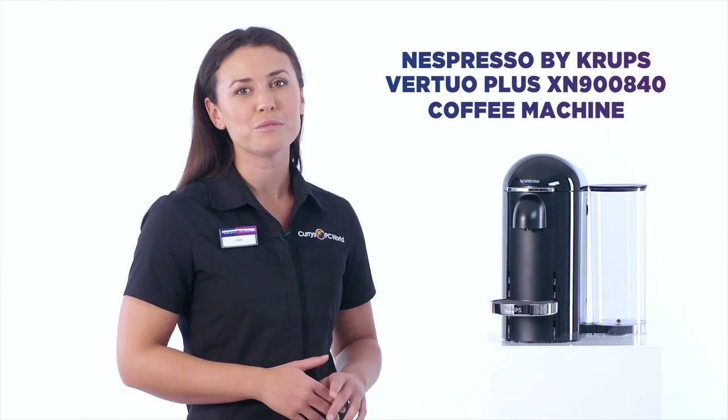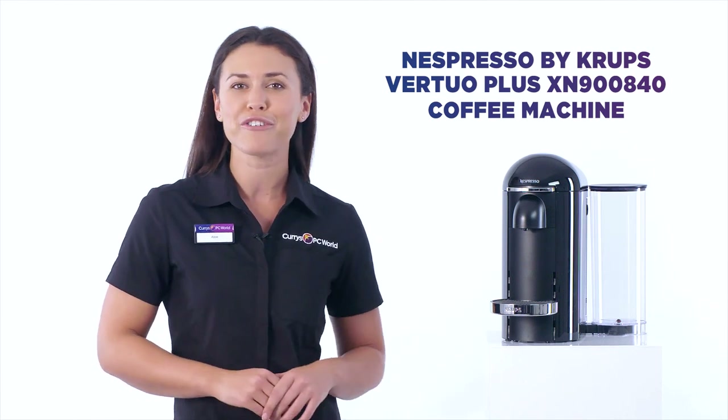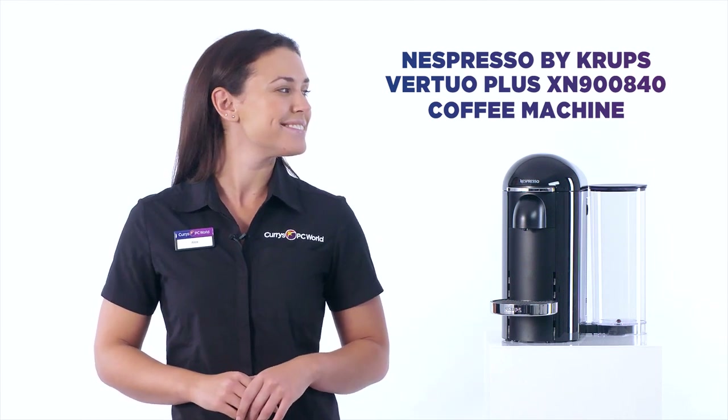This Nespresso Virtuo Plus coffee machine keeps things simple, allowing you to enjoy incredible coffee at the touch of a button.